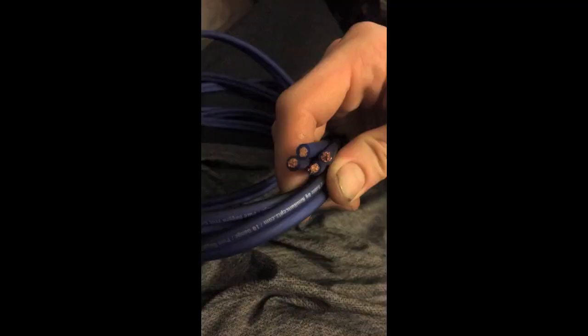Love this speaker wire — got the 10 gauge. It was a little tight in my banana plugs, but that was awesome. I like tight fitting and they look amazing in my car.